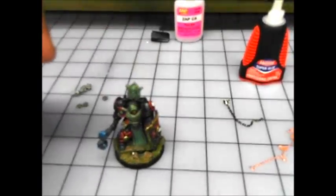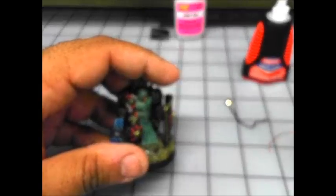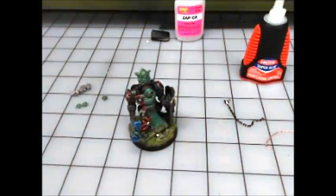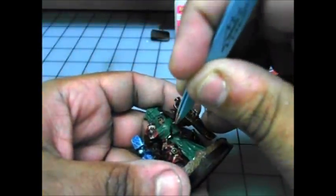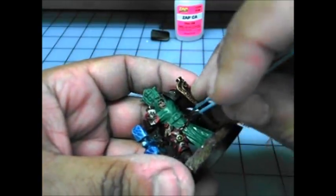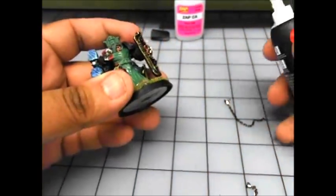So I cut myself a small piece of chain for the belt. You can see it's just a little over half an inch, closer to three quarters of an inch actually. What I'm going to do is just fit it on there and see how it sits. You can see it sits okay but it moves. So what I like to do is — if you go to your local gaming store or whatever — Zappagap sells these little nozzles.